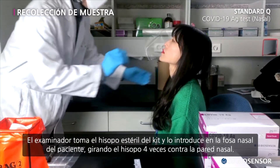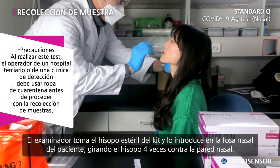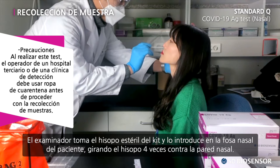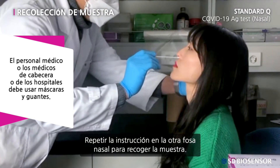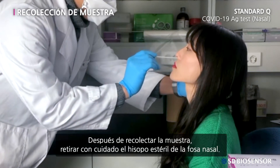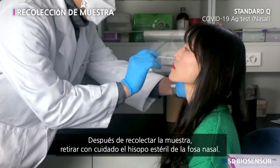The examiner takes the sterile swab in the kit and inserts it into the patient's nostril, rotating the swab four times against the nasal wall. Repeat the procedure for the other nostril to collect the specimen. After collecting the specimen, carefully remove the sterile swab from the nostril.